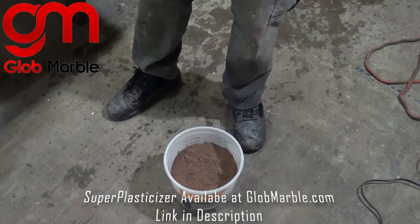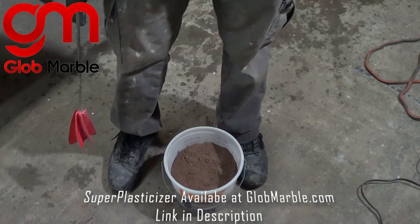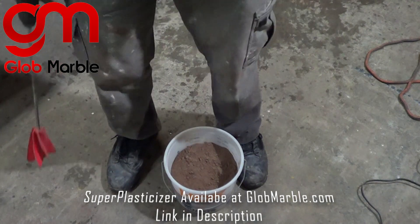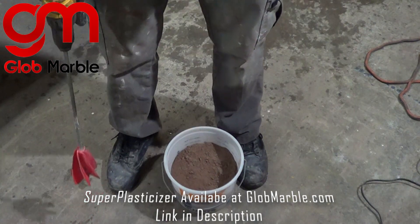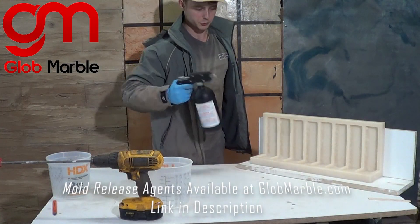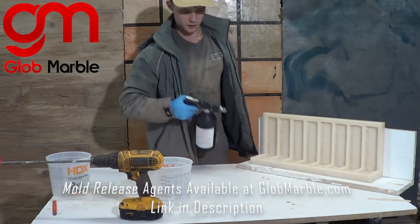I'm also going to add one percent of the total cement weight of super plasticizer, which basically reduces the amount of water you need, making your concrete a lot stronger — especially since we're making something very, very thin. Before we do any of that, we have to spray our mold with release, otherwise you're not going to get the concrete out.